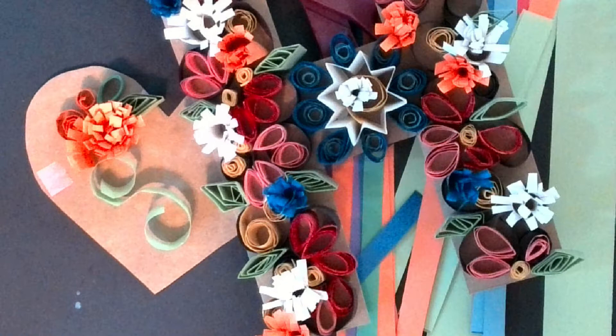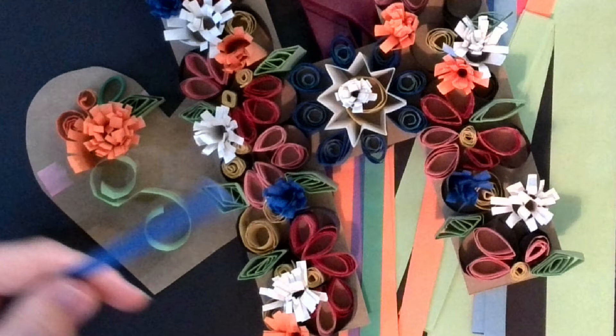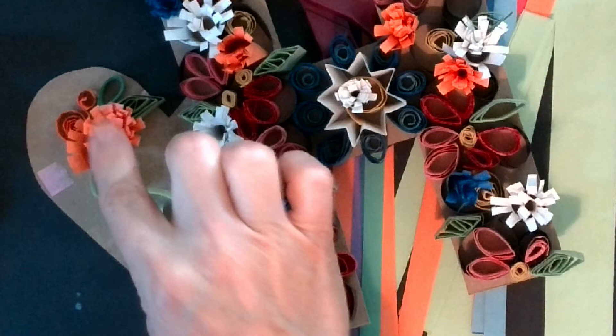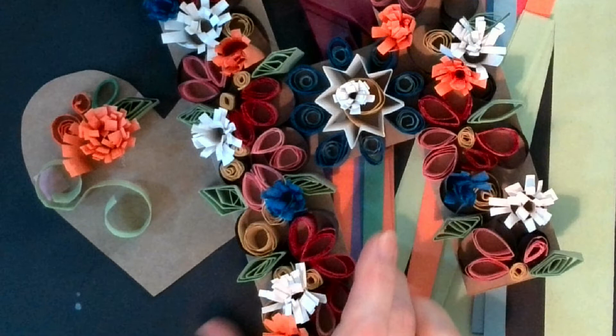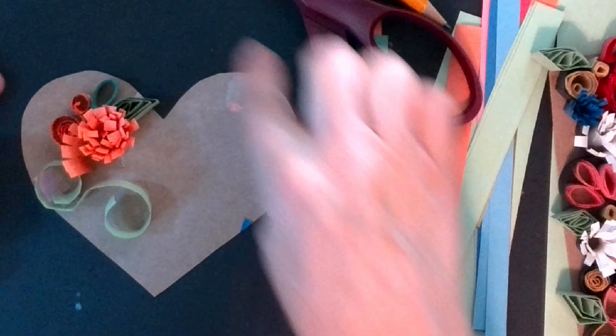Feel free to get as creative as you like and fill in your shape with your paper quilling. Taking those lines — which happen to be cut straight lines — and creating space with them. Remember, your space can be positive when you're adding it, or negative when you don't add things or cut away the space. I hope you enjoy this project — fill in the whole thing as much as possible. Enjoy! Bye-bye!